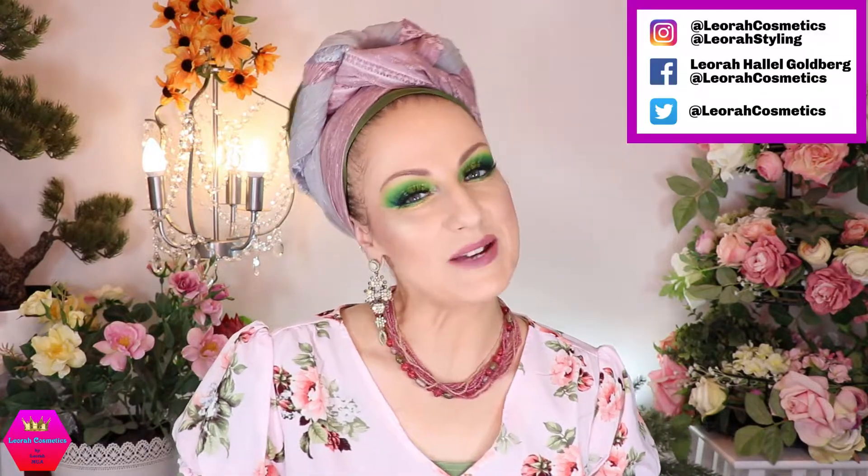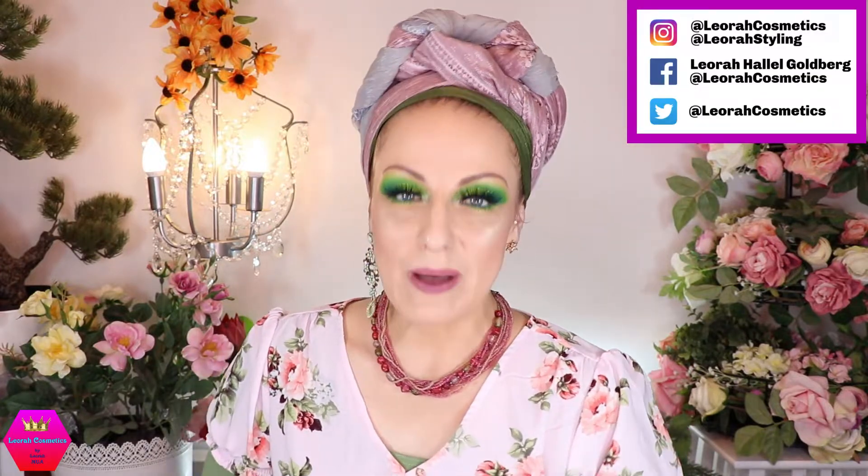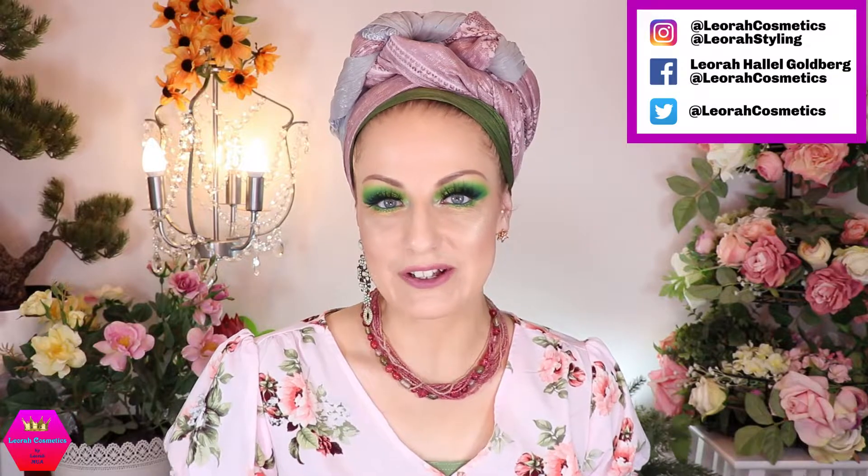Hi my lovelies, welcome back to my channel! For everybody who is new, I'm Leora and I'm so glad you found me. Welcome to today's wrapping tutorial, which is of course for this wrap — and sweeties, it is really really easy, as you'll see in a second. This is the Survivor Wrap.